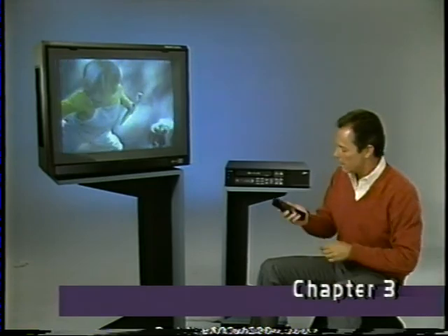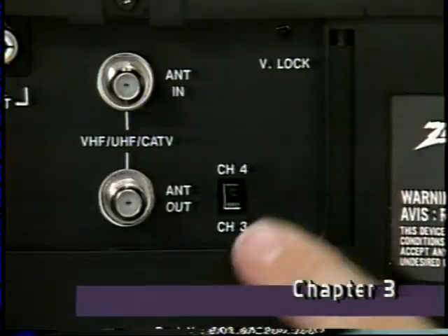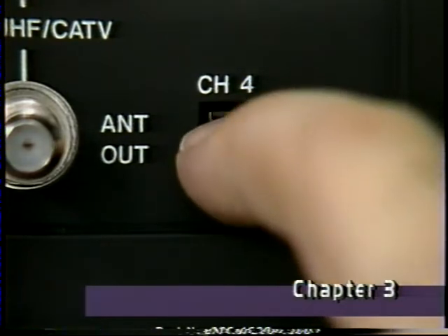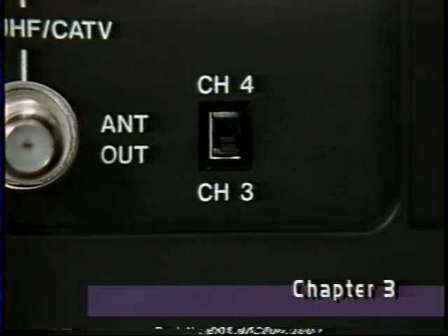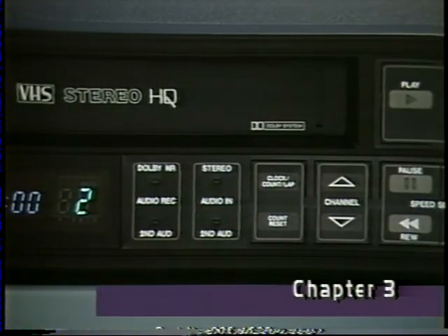To view a cassette, turn on your TV set and tune it to channel three or four — whichever is the unused broadcast channel in your area; in this case, channel three. Then, on the back of your VCR, set the channel output selector switch to match the TV channel you've selected. Once you've set this switch, you should never have to set it again. From now on, this switch position will determine which channel — three or four — you tune your TV to when using your VCR.